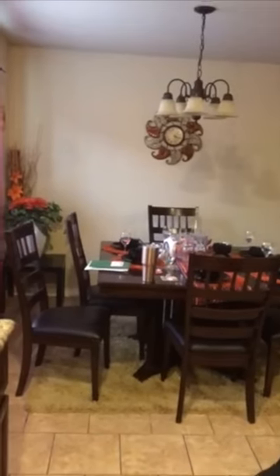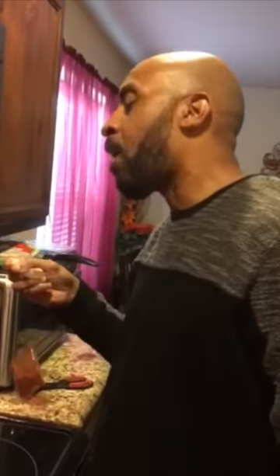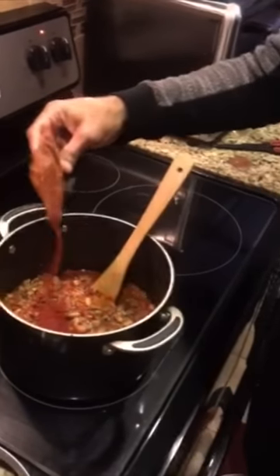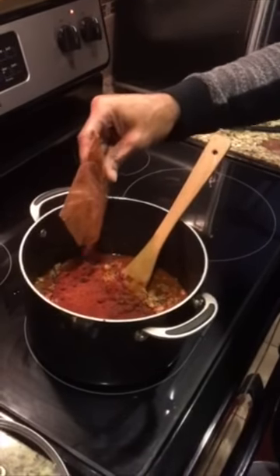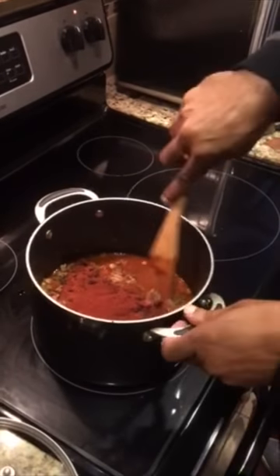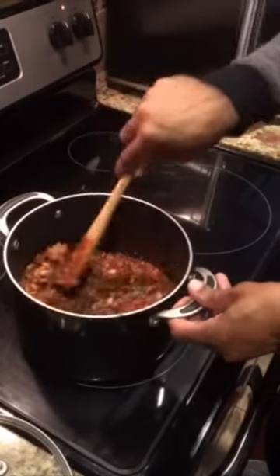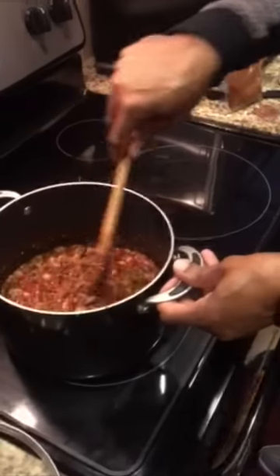Let me grab a spoon here and give it a taste. Oh, it's coming along — it's really coming along. If you could taste this right now, man, it's awesome. I'm going to add a little bit more chili powder — just a little bit more — to give it that spice. I still need a little spice in it to give it that good flaming chili taste, that good old-fashioned chili taste, like they used to cook back in the day. I'm going to add a little bit more chili powder.